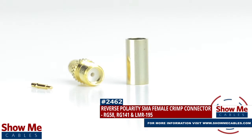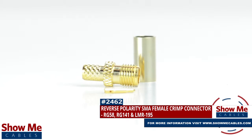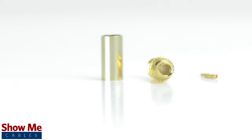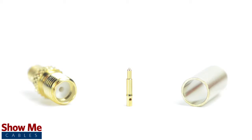Are you looking for a quick and easy DIY installation or repair for your coax cable? Our reverse polarity SMA female crimp connector for RG58, RG141, and LMR195 will provide a simple solution for your wiring needs. The three piece connector consists of the connector housing, the pin, and the ferrule.